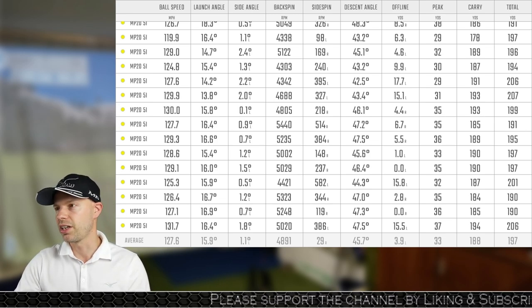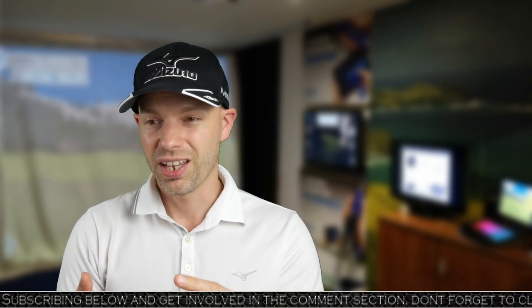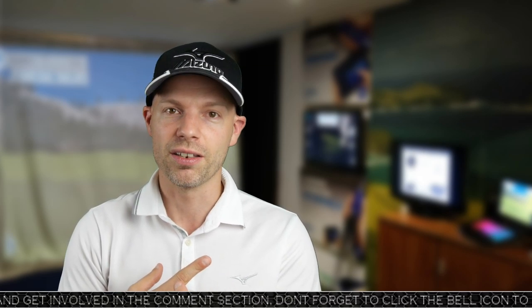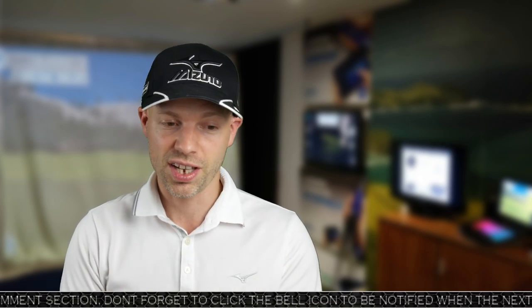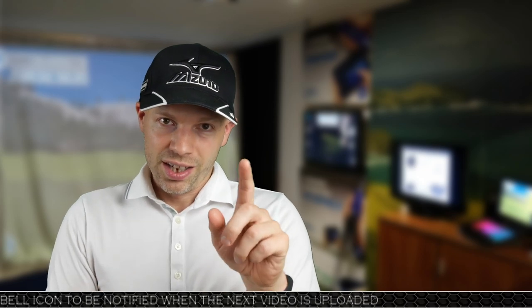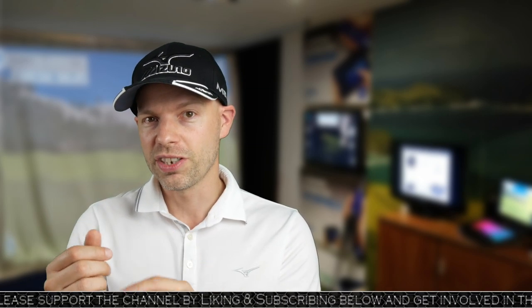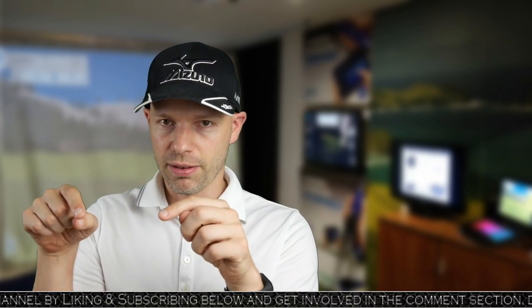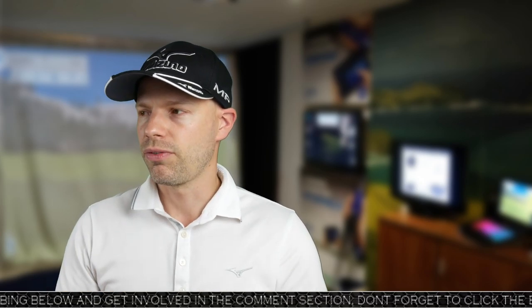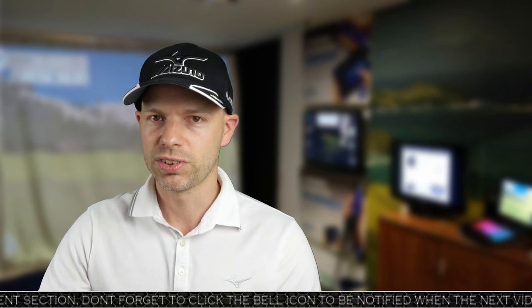Conclusion: it works brilliantly well. I cannot fault the MP20 blade at all. The feel is great, the look is lovely, and performance-wise I am gobsmacked by how well this blade performs considering I'm not always hitting the middle. If you want to have a discussion about forgiveness, I am amazed at how good this thing is. Hope you liked the video — click the like button and comment below. Subscribe and click the bell icon to get notified next time I upload. I've got to do the MMC, then the HMB — so blade first, MMC, then HMB. Thanks a lot for watching, see you again soon.